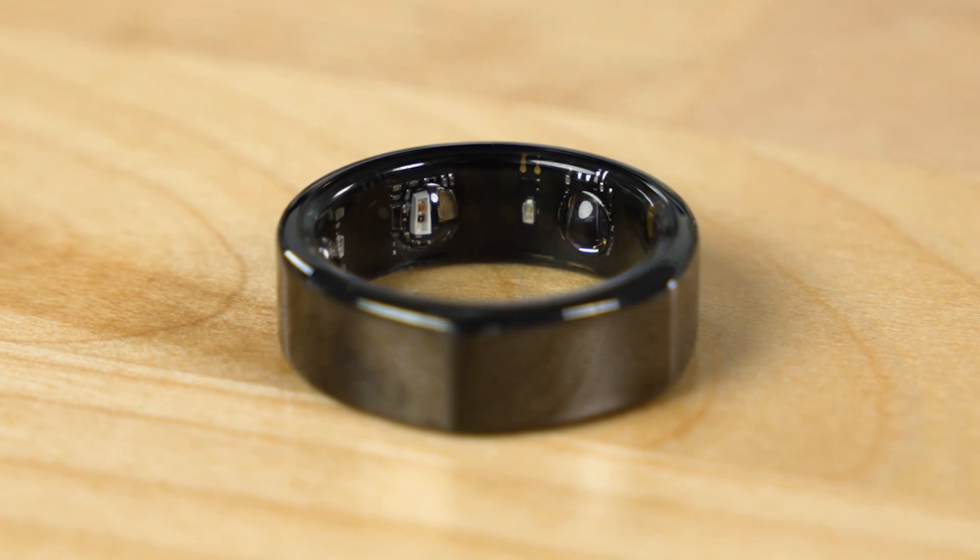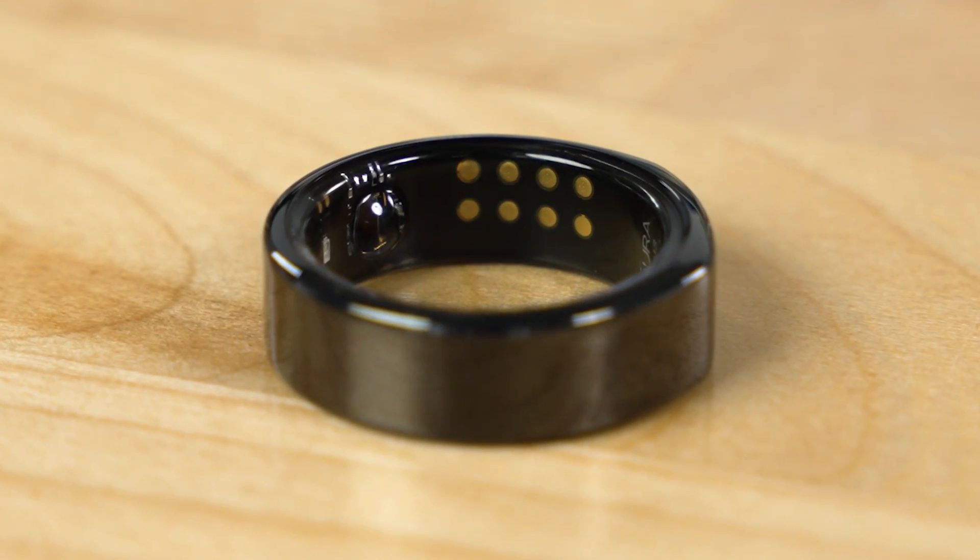When the ring first arrived, my first impression — aside from how handsome it is — was how light it is. It looks a lot heavier than it is. When I slip it on my finger, I don't even really think about it. It's not a device that's too bulky or too distracting, and I can move quite freely. Inside the ring is where the magic happens — it's packed with a ton of little sensors to track your heart rate, your skin temperature, and all the things going on inside your body.